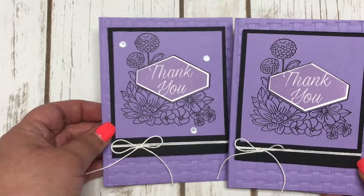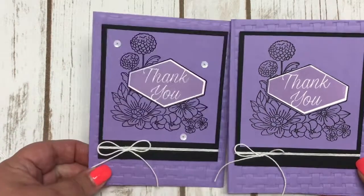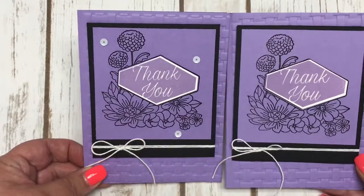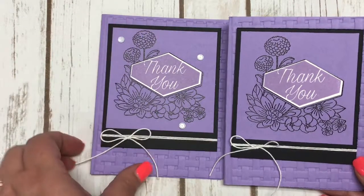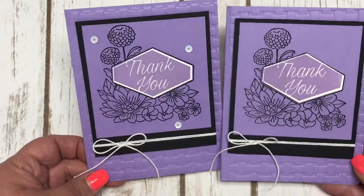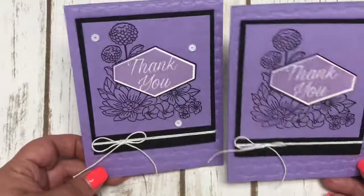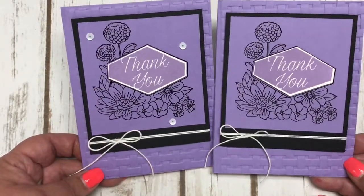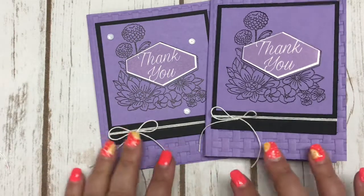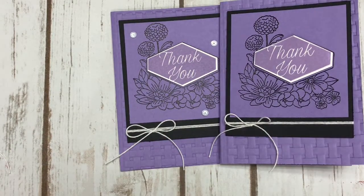I also added some basic accent sequins — not pearls, sequins — just to add a little more sparkle to the card. I couldn't find those in my stash of embellishments to put on for you today, but isn't that pretty? I love the black and the purple together — I think it's absolutely gorgeous. Thank you all for stopping by and watching my video. I look forward to seeing you back next week. Have a great day!